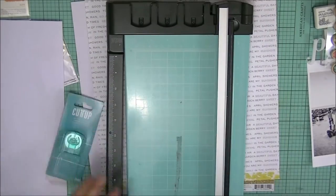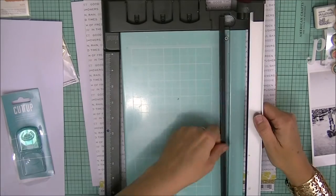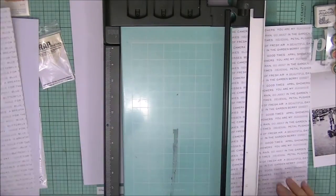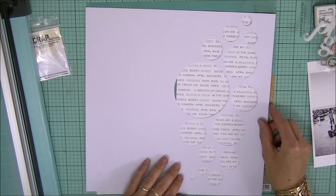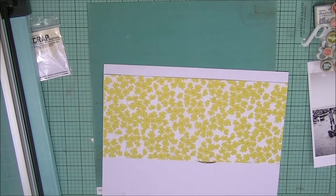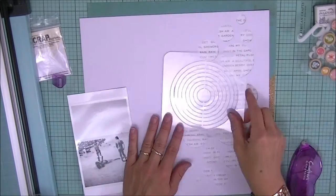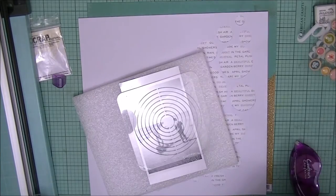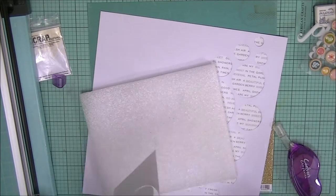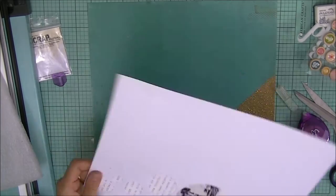So today in this video, I'm going to be showing you a little layout I created. I'm working with really simple colors, using two patterned papers — one is a really simple one with lots of typing on it, and another which is a mix of turquoise and gold. I've already cut out some circles using my Cameo, and I will leave a link to the cut file on my blog. You can recreate the layout or use the cut file for another project. I'm going to be using these circles as a focal point to the whole layout.